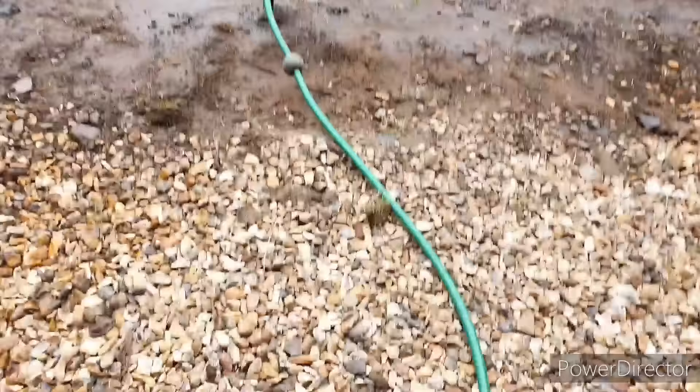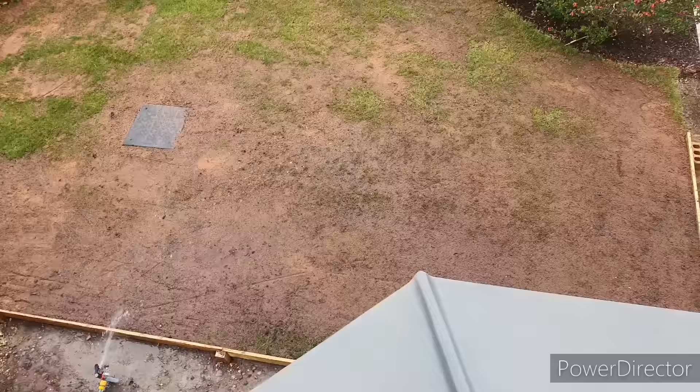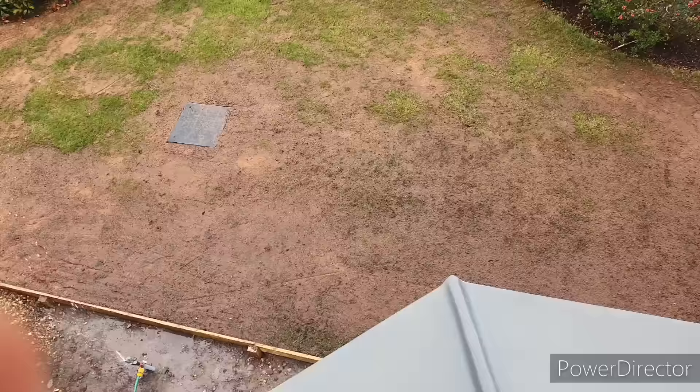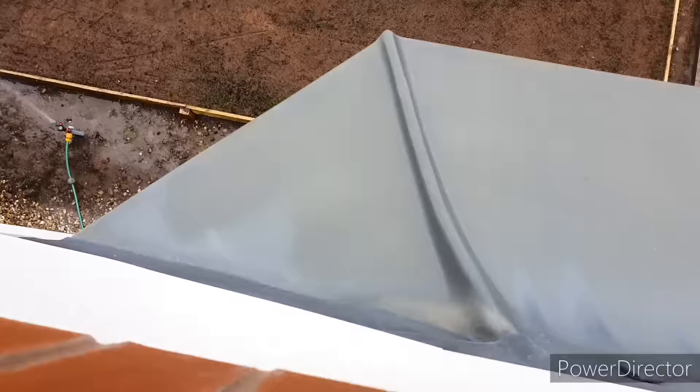The most important thing to think about when you've over seeded a new lawn is to keep the seed moist. Forget about applying more fertilizers or anything else. You need to keep the seed moist and in contact with the ground to allow it to germinate. Set up something watering multiple times a day, three or four times a day, depending on your weather conditions.